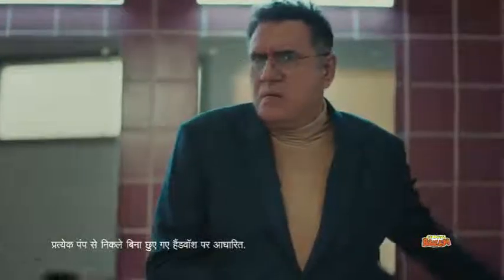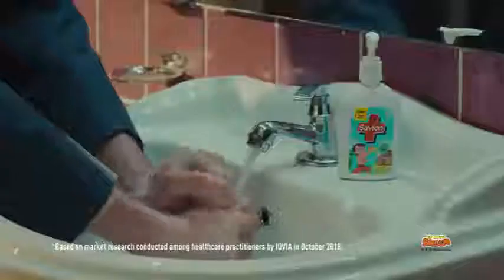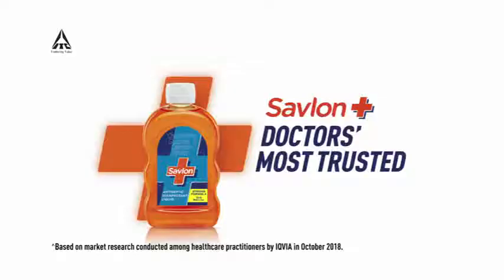Sir, this Savlon is a small beam hand wash. Savlon is a big advantage. That's right. Savlon is a small beam hand wash. So, why are you doing this? Savlon.